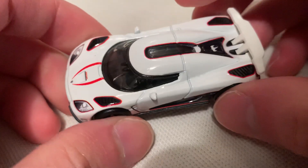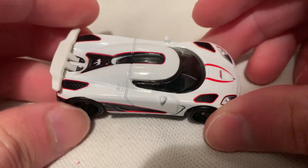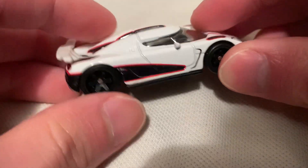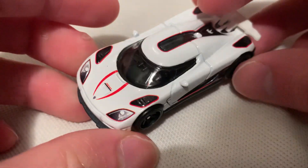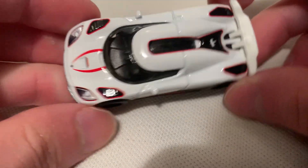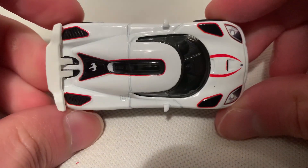This did come out once before — I think this is the second release. It was in the Entertainment series; I forgot what year, but it was red. I do have that one too, and I think that was one of the first things I ever reviewed. So it's nice to see it come back.